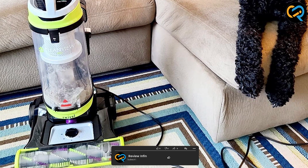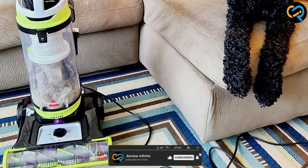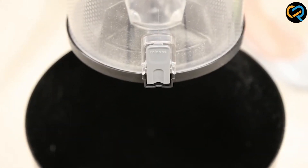Thank you for joining us today. We hope this review has provided you with valuable insights into this exceptional cleaning appliance. Remember, a cleaner home means a healthier and happier living environment. Until next time, happy cleaning!